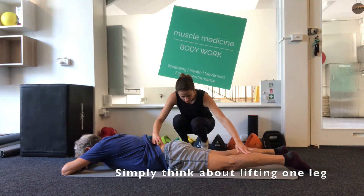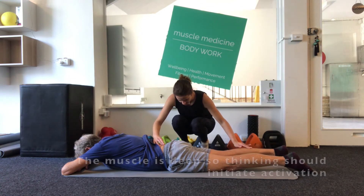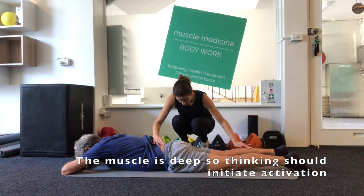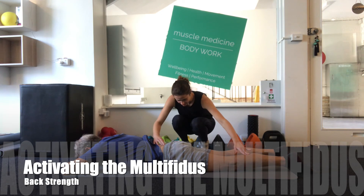To target these, we're going to think about lifting one leg up off the floor. Relax. Think about lifting the other leg up off the floor and relax. I'm putting my fingers over the spine here and checking to see if there's any activation. This is where we should be activating, and just thinking about that movement can help activate the deep multifidus muscles.